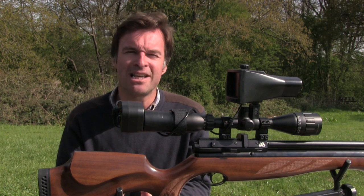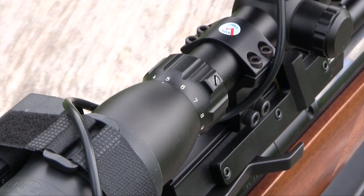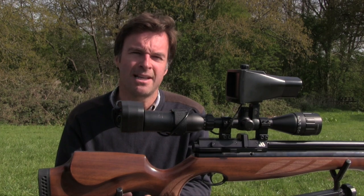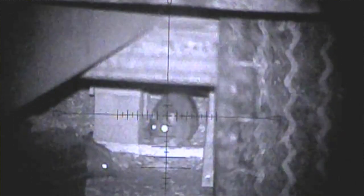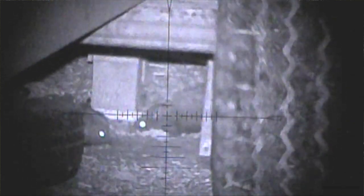Keeping the scope on a lower magnification gives a wider depth of field so you don't have to refocus so much when you're out shooting. I also try to avoid winding the magnification up or down once I'm set up — this helps to avoid any confusion over aiming points if the darkness prevents me from checking the magnification with a quick glance at the scope.